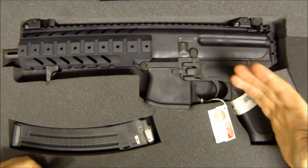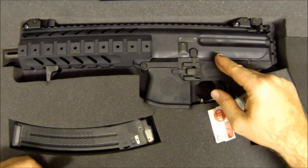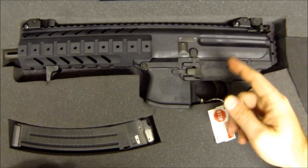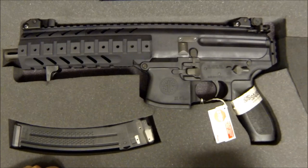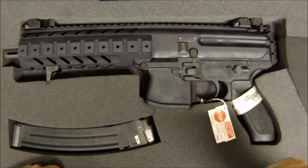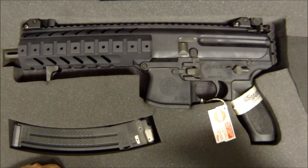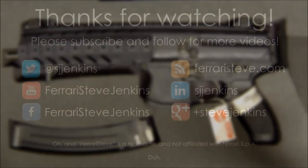Get out there and practice — get good with it, get it dirty, bring it back in and clean it. This thing is gonna eat ammo like Cookie Monster — that might be my nickname for it. Practice because the first time you have to pull that trigger you don't want it to be the first time you've pulled it. Please subscribe if you like what you see. I'll do a full detail strip and cleaning video later, and maybe some modification videos once I get my tax stamp in order to put a stock on and convert it to an SBR. Stay safe — Si vis pacem, para bellum.